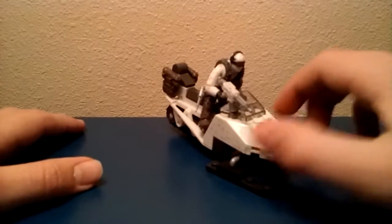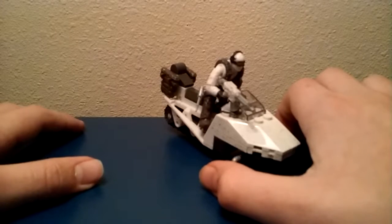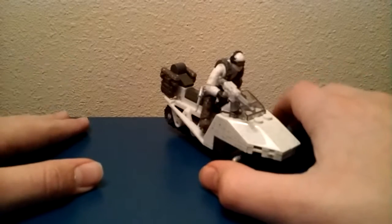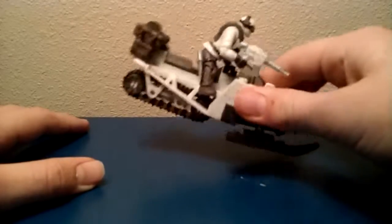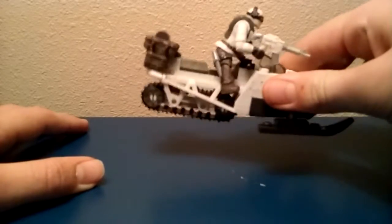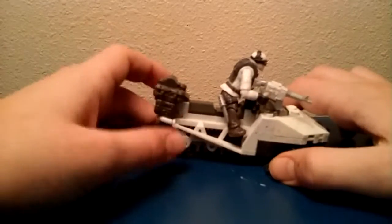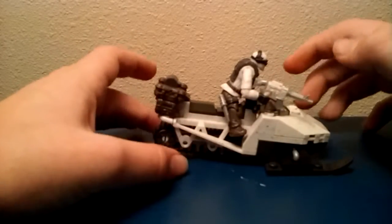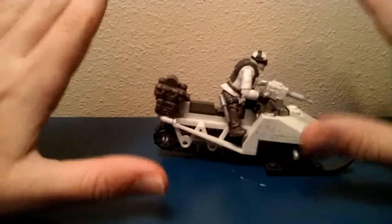Hey guys, CheapStopeThe3rd here with a MegaBloks or MegaConstructs set. This is a collector construction set, and it's obviously very small as you can see. This is a snowmobile. Let's just get right into this episode, guys.